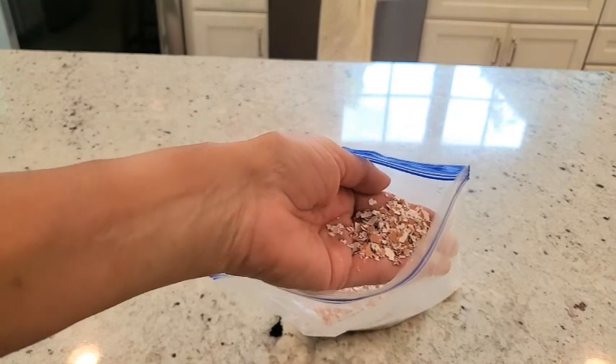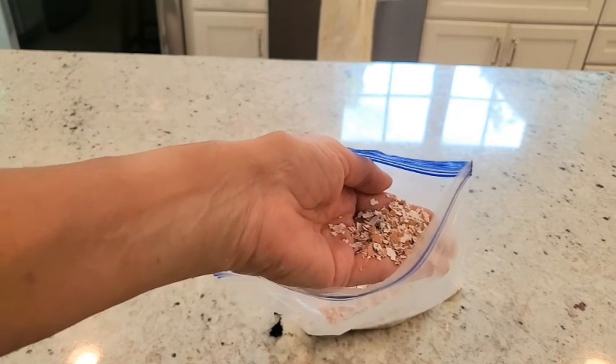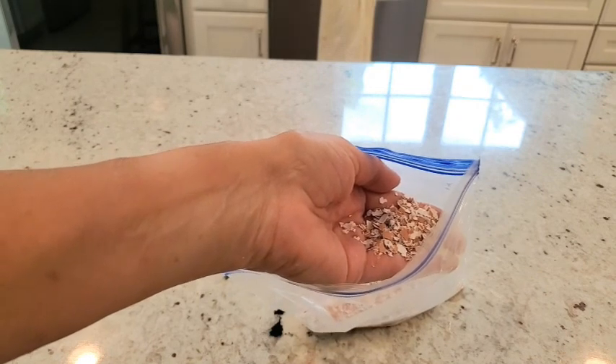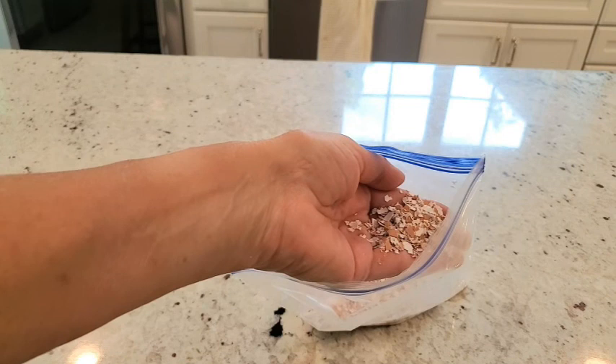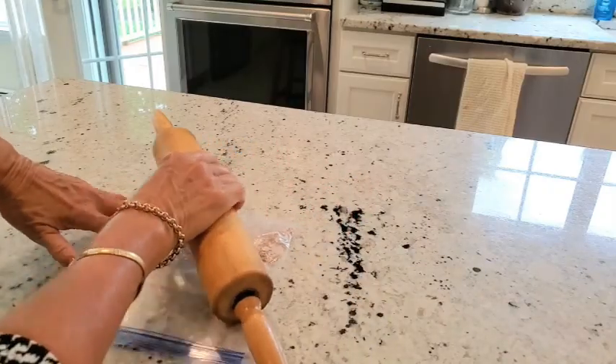In this bag I have eight eggshells. I was making an egg dish recently this week and I saved the eggshells, rinsed them, dried them on a paper towel, and then put them in this bag and crushed them up with a rolling pin.